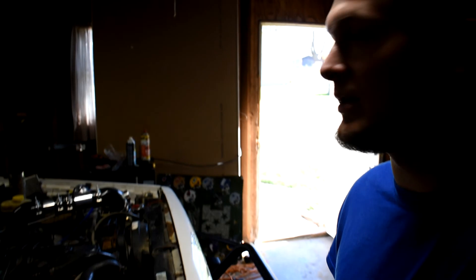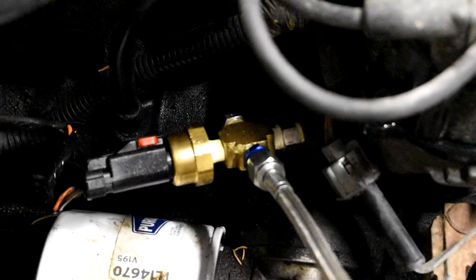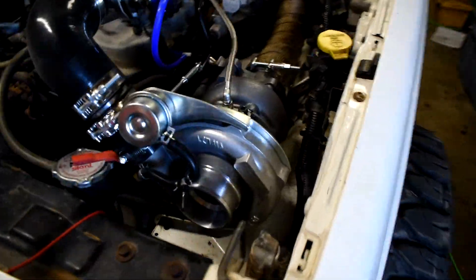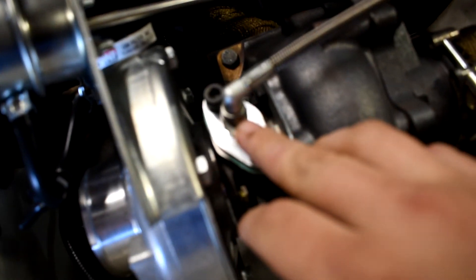Everyone wants me to make a video on my Jeep — it's really nothing to it other than a cheap eBay turbo and a little bit of time. For the oil feed going to the turbo, I basically got a T right off of where the oil pressure sensor was attached. It's a T-block — comes right out, and the bottom one I have plugged. The oil feed line goes up top to the turbo, plugs in here — it's a 4AN fitting.